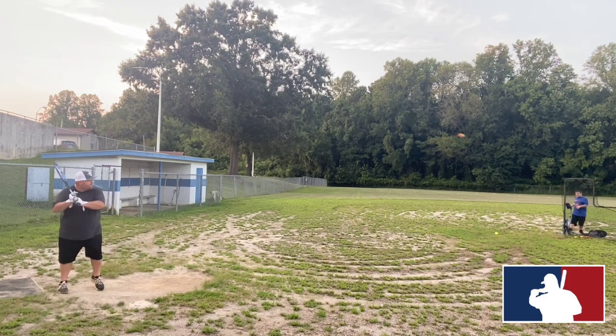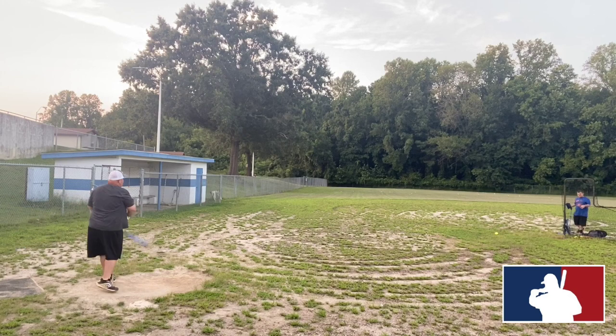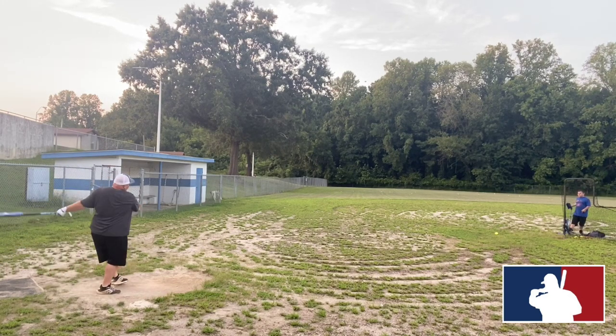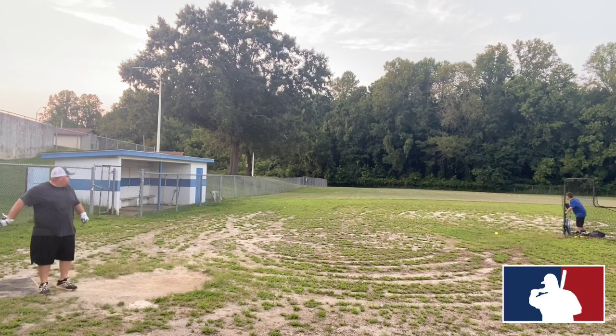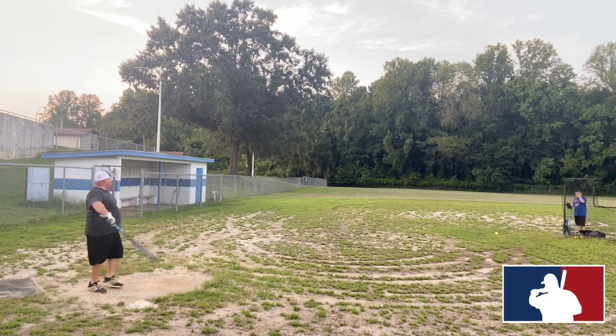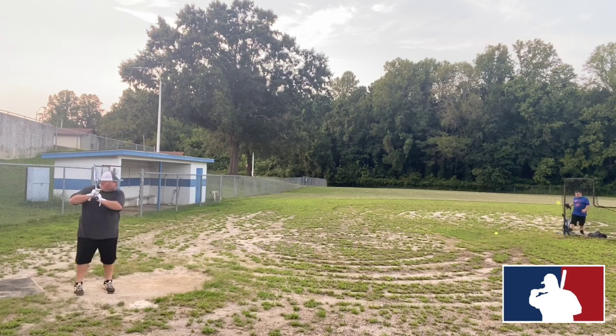This particular bat is a 26/5 ounce and we scaled it in at 25.4 ounces. The end load came in at 19 even and the handle was 8.8 ounces.